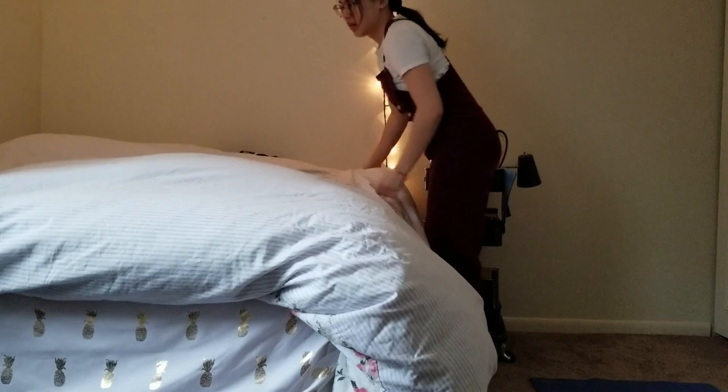I also like to fold my sheets in the morning or make my bed in the morning so I'm not tempted to hop back in.